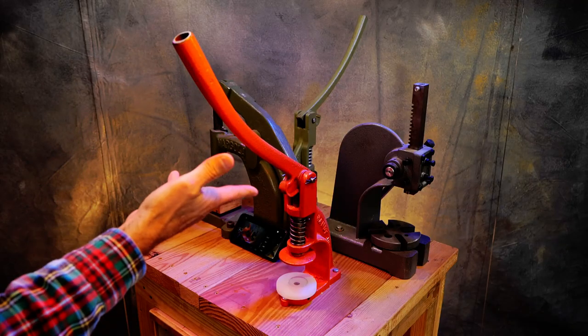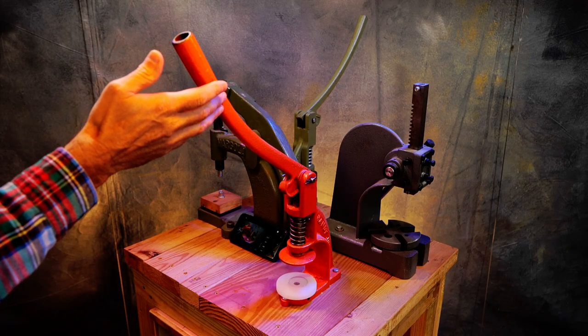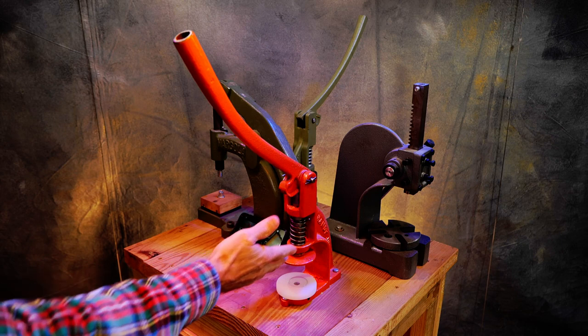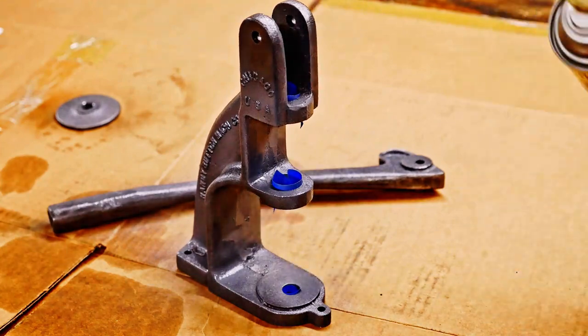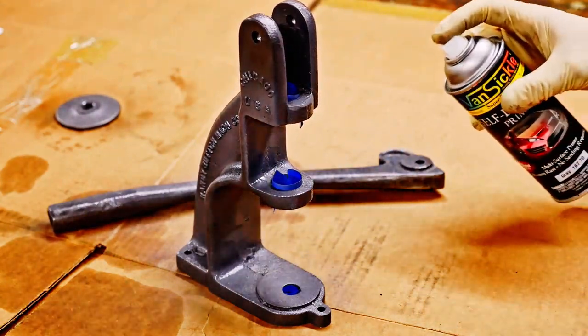The Handy Junior is still made — you can still purchase these brand new, along with parts to go with it. I got this one at a secondhand store super cheap and I refurbished it.